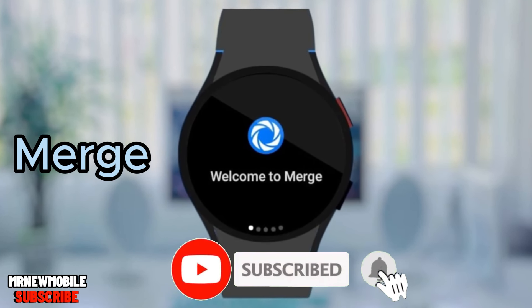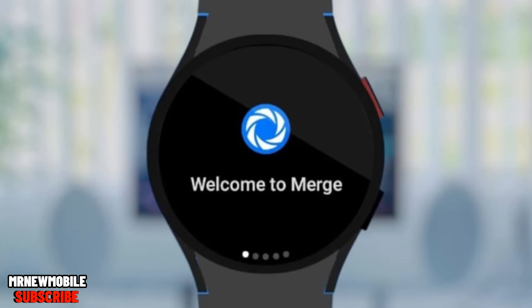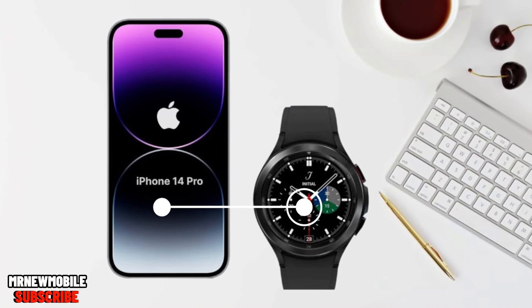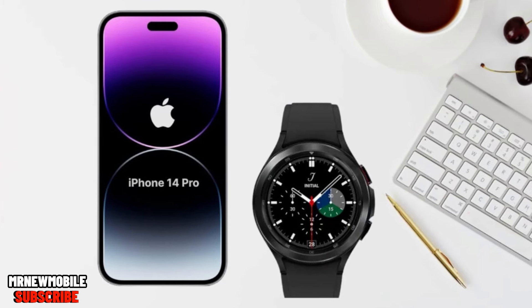Many have been using Merge since its launch and it's been working amazingly well, seamlessly syncing iPhone notifications with the watch. It's extremely easy to set up, and I'm going to walk you through it. It's going to allow you to control iPhone notifications and take phone calls from your watch, and it's under active development so we should hopefully get additional features in the near future.